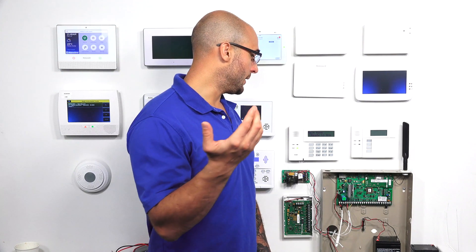Now let's move over to the Tuxedo Touch. The Tuxedo Touch, as it's a touchscreen keypad, uses a different address set than one of the touch-button keypads. It actually uses one of the AUI addresses on the system.